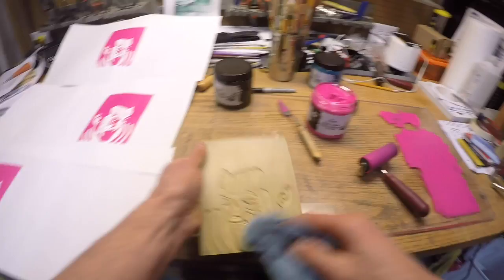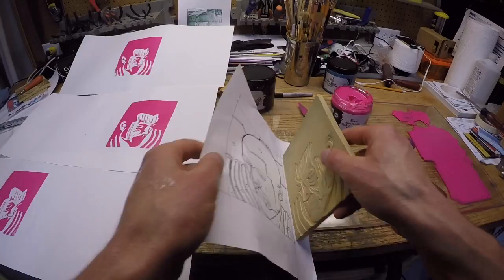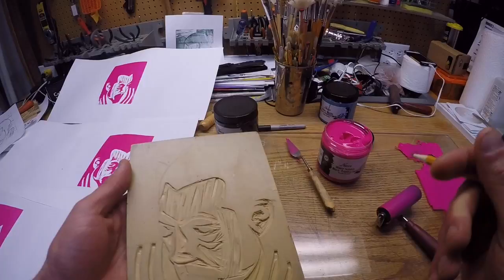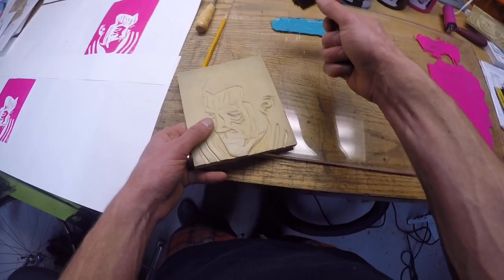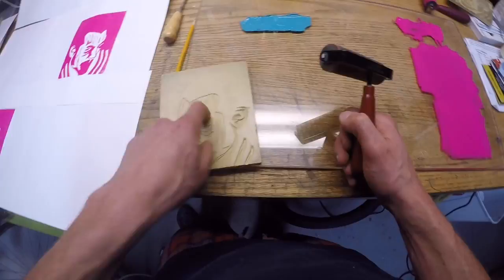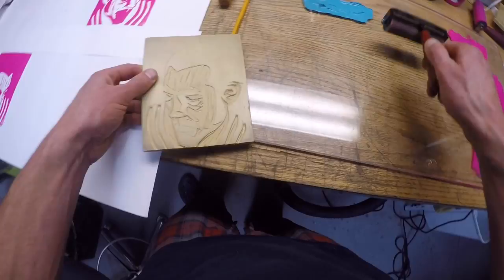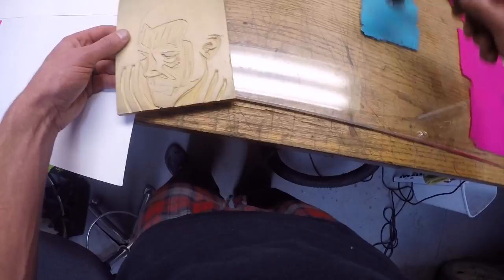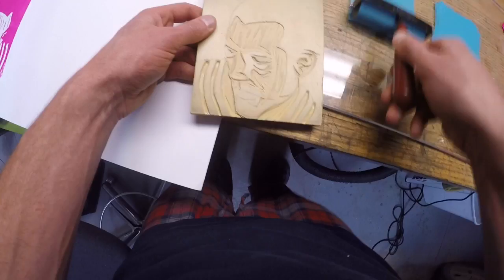Some of you might find that once you do your first print it's kind of hard to see the pencil marks from the original design. So you can either re-transfer them by lining up and burnishing again, or if you can still kind of see them a little bit, you can just go ahead and draw them back in — that's not a problem. The next step is just to switch colors and continue printing the block with this first cut. I washed it off; now I'm going to ink it up again with another color.